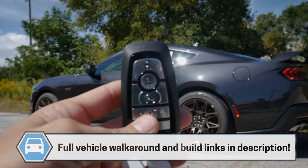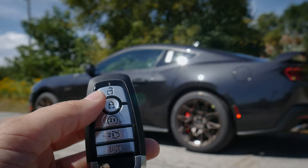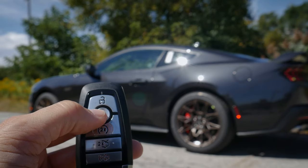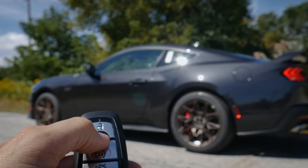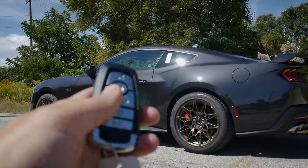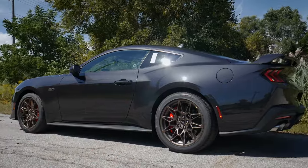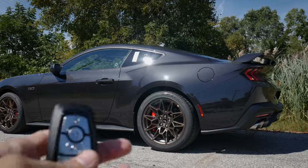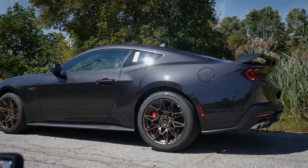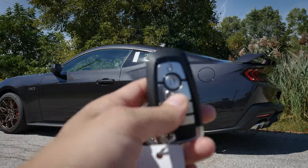Now one cool thing about the 2024 Mustang is that you can also use the key fob to do a remote rev. To activate it, you press the unlock button and then the lock button within three seconds. You just go unlock, then lock, and if you want to run it through another cycle you do the same thing again — and you can literally do that as many times as you want. It's a beautiful feature.